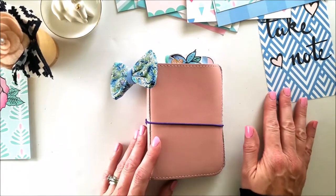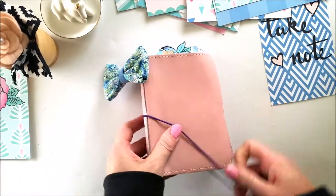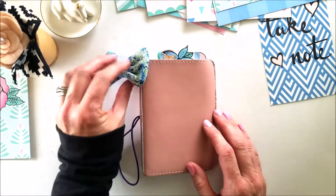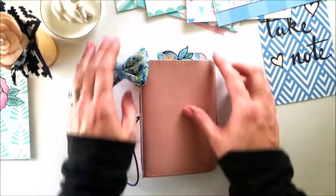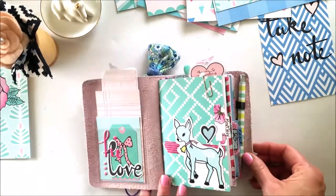I did the primary setup for this using the Take Note collection from Fairy Tale Scrapbook Club. Let's get to it — tired of rambling! Dainty K makes some great bows and I have that because it matches the kit perfectly.